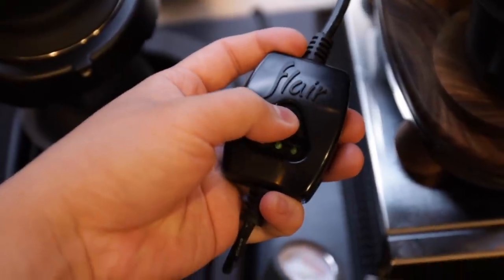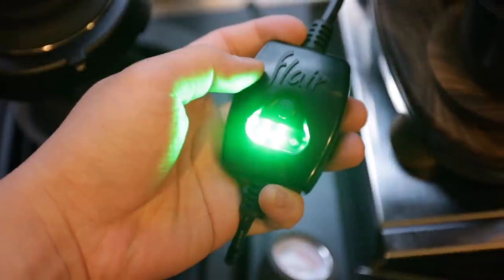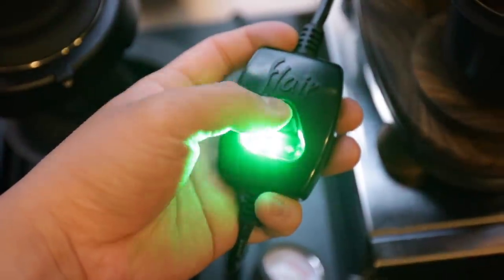Once you have your machine fully built and connected to power, you turn the electrical component on and off using this little included controller. Long press the right button to turn it on, and from there you can choose between three different heating modes — low, medium, and high — by pressing the right button additional times.